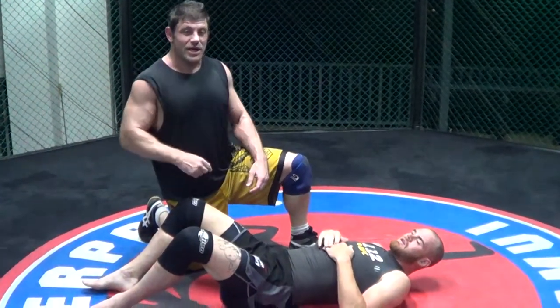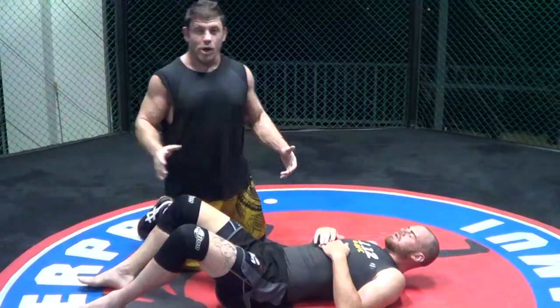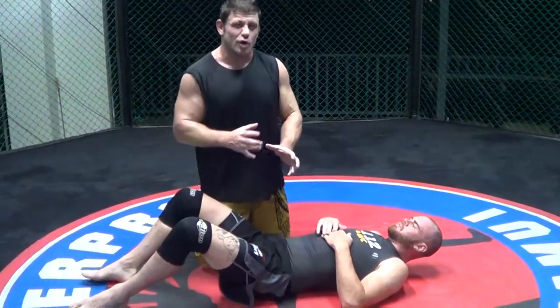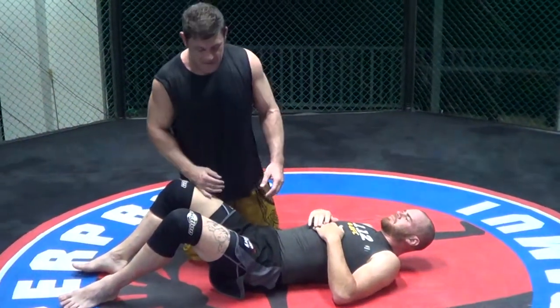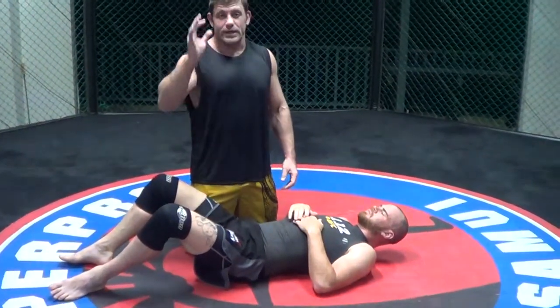Hey guys, Daniel Wolfman here. Real catch wrestling, catch jiu-jitsu, combat system — whatever you want. What Works MMA. We're doing a lot of half guard or transitioning past stuff today. We're at Super Pro Samui in Koh Samui, Thailand. Very beautiful.